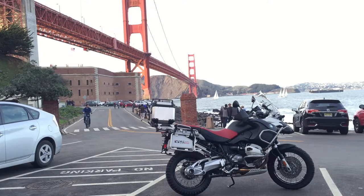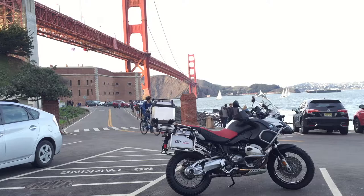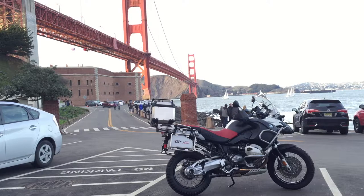Hey everyone, welcome back to another Motocamp adventure video. This review will be on the GS Emotion toolbox. Although it's not a necessity, this is one of my favorite products bolted to my bike.